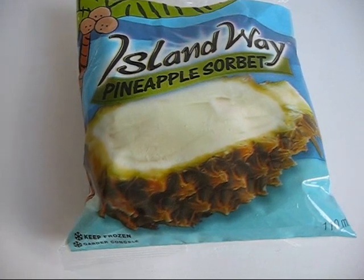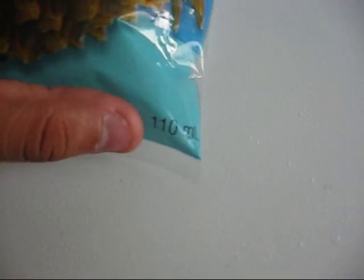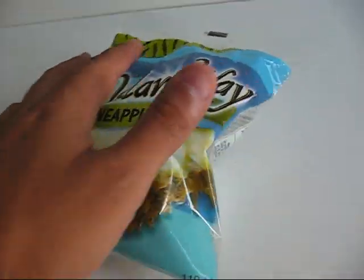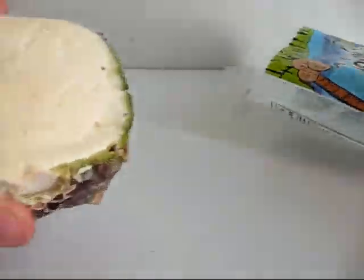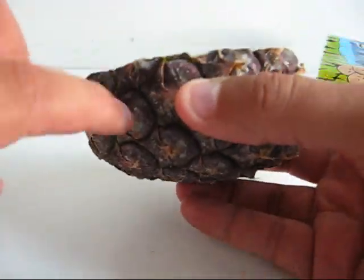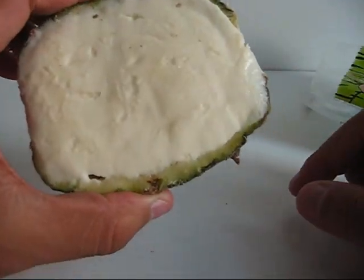The first flavor up is the Pineapple Sorbet. It comes in 110 milliliters and it has 110 calories. There you go — that's the shell. It's real pineapple, and inside it's pineapple sorbet.